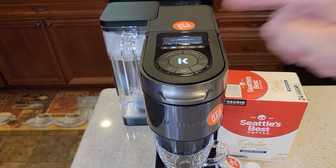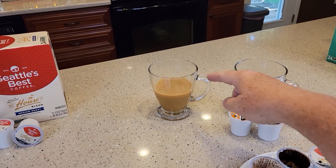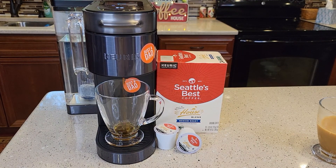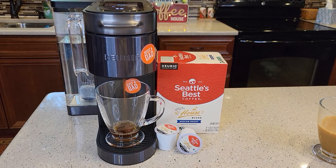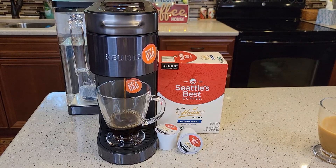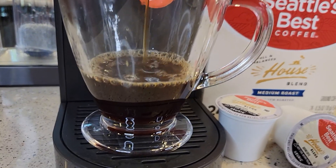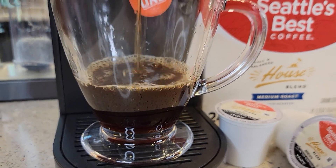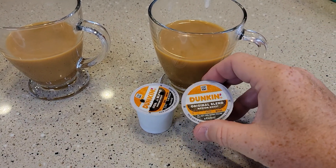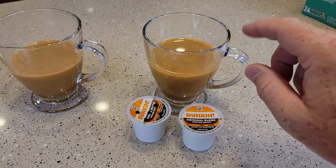8 ounces — we're just going to press the brew button. Earlier I brewed a cup and I put some cream and sugar in it. I'm not a coffee taste expert by any means. Coffee is still really, really bitter to me when I taste it, so I have to put a little bit of cream and sugar in to kind of get that bitterness away. I'll be comparing it to my standard, which is the Dunkin' Donuts Original Medium Roast.